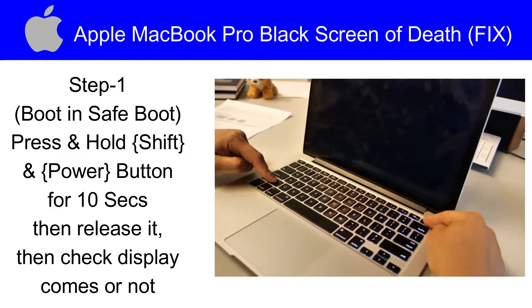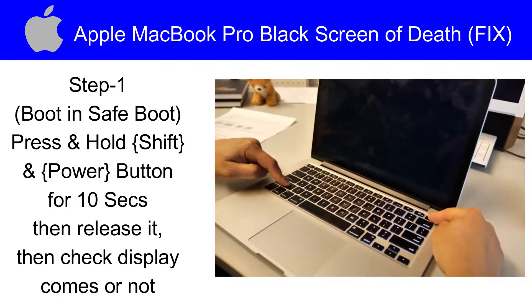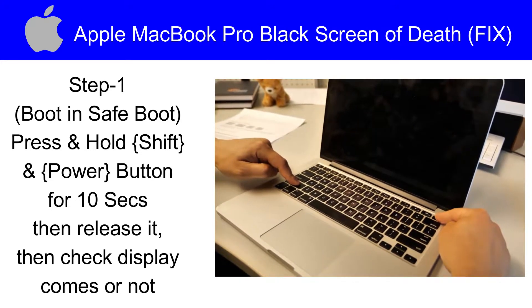Step number 1 is we will boot in safe mode. Press and hold Shift and the Power button for 10 seconds, then release them. Now check if the display comes or not.